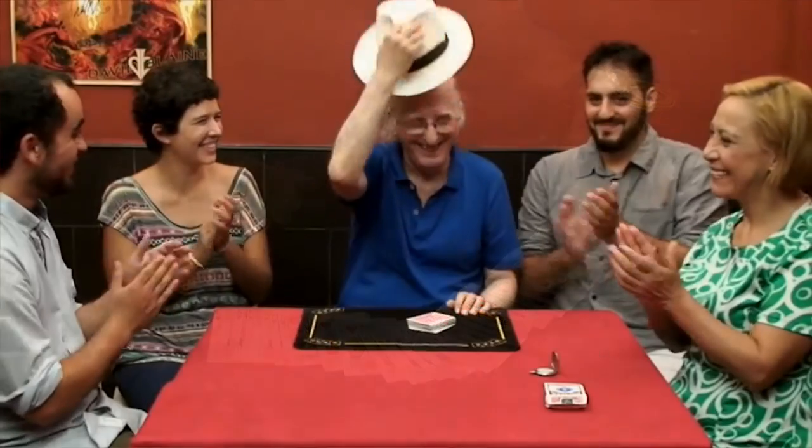Can't faro shuffle? That's okay. The genius Juan Tamariz shares a bonus handling to Reshuffled that involves no difficult sleight of hand and no faro shuffles. Paul Gertner's effect was a perfect opener — Pedro and Juan Tamariz have now made it into the perfect closer.